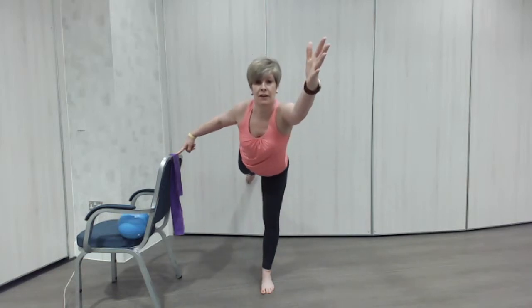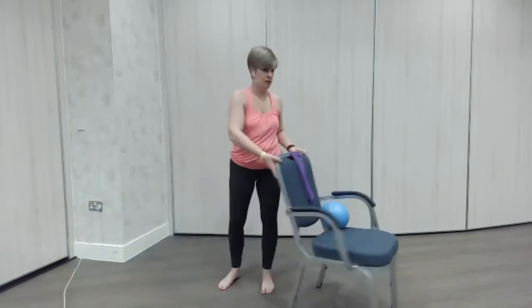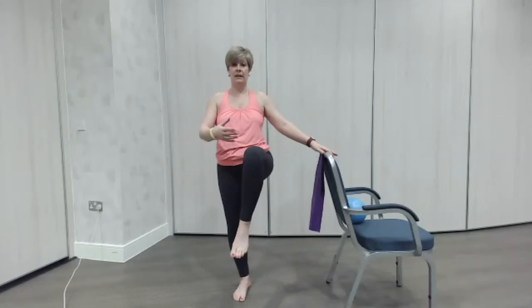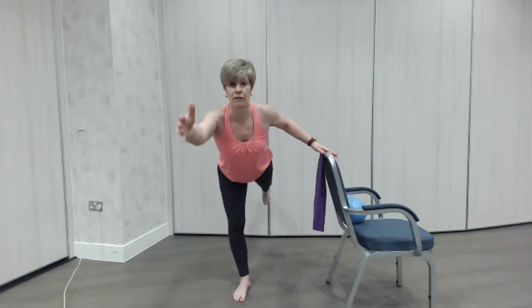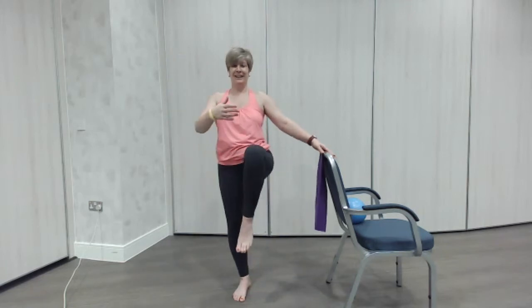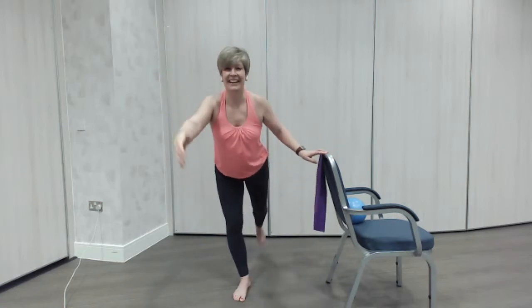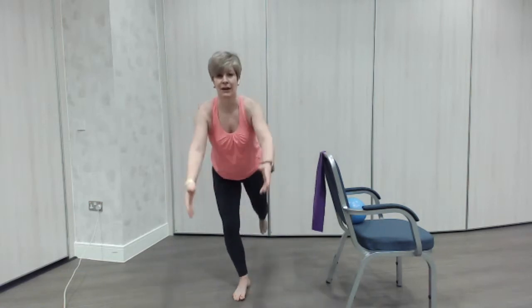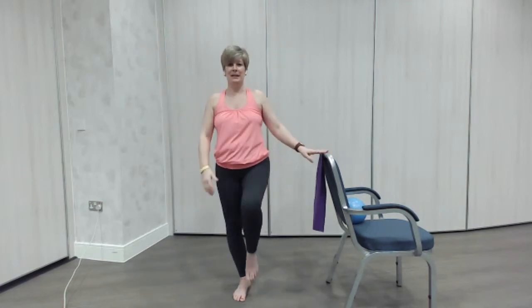Well done everybody. I'm going to whiz my chair around. Changing leg now — same again. A little balance, lifting that knee, bringing it up lovely and tall. Good, and then leaning forward, taking the leg out the back. Good. Superman position — here we go, knee lift. Are you ready to take off? Good. As time goes on you can have less contact with the chair, and then maybe you can go all the way — but take your time if you're a little bit wobbly, stay as you are.